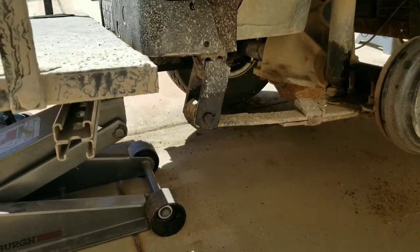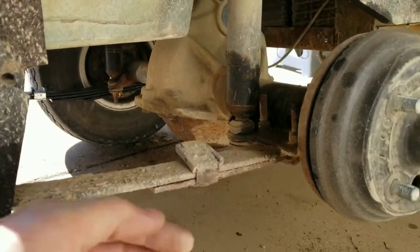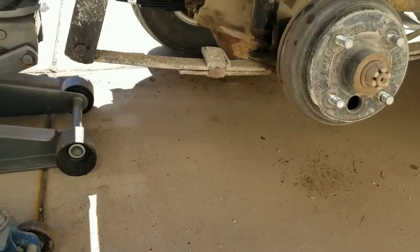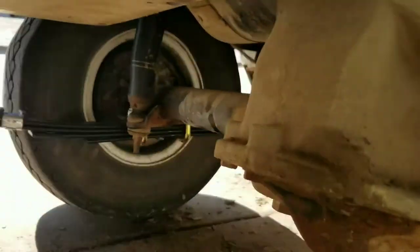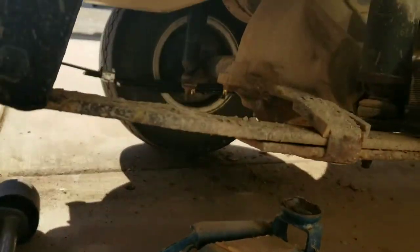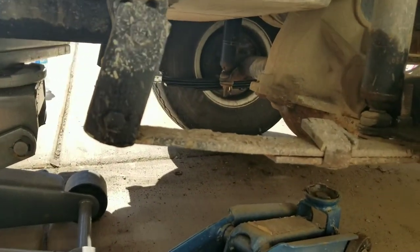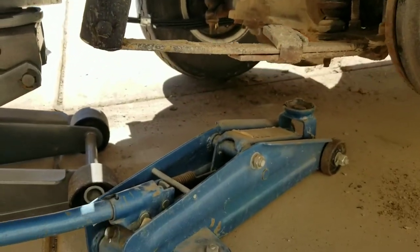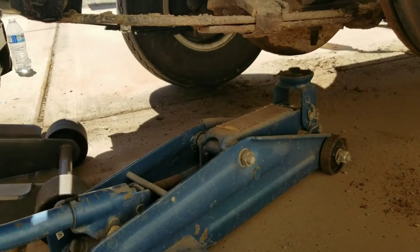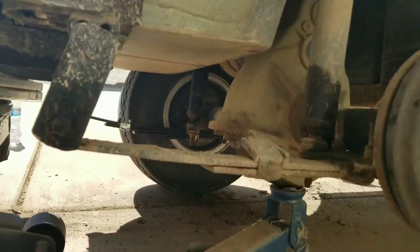We've got the body lifted on the back. Now we're going to put a jack stand of some type underneath the axle, because when we take the leaf spring off, the axle is going to tend to fall down. The other side is easier because you've got more room since the axle is pivoted on that side. We'll go underneath the hub just to hold it up. Remember: when you do this, do one side at a time. Don't do both sides at the same time, otherwise your whole axle will drop.